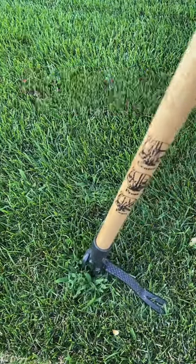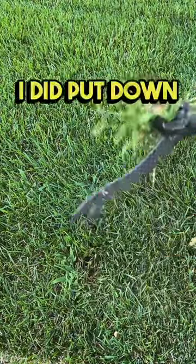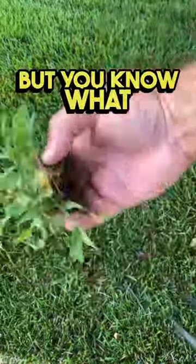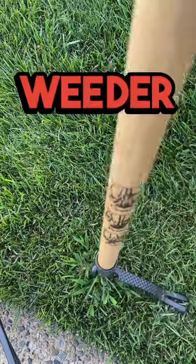It's that time of the year — it is crabgrass season. I did put down a pre-emergent in the springtime; I did put down prodiamine, but that crabgrass still leaks through. I've been using this weeder for a couple years now.